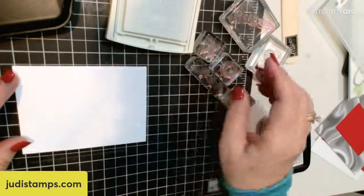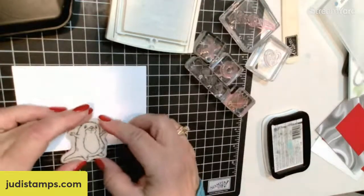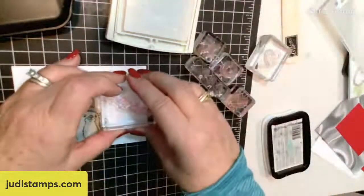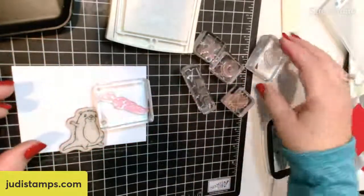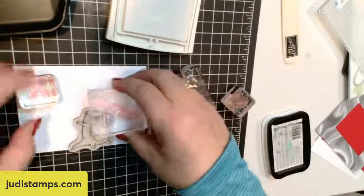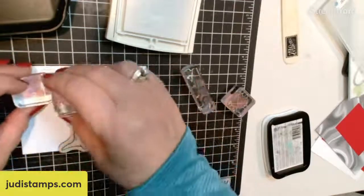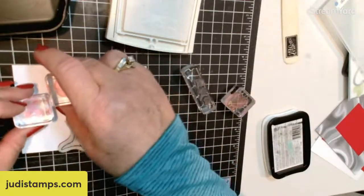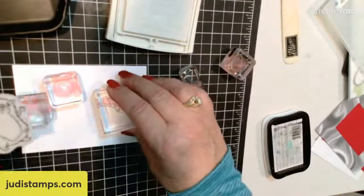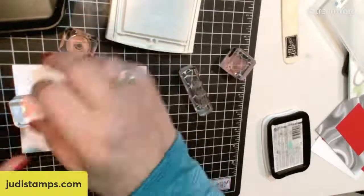We're going to go ahead and stamp in our white. The white is a pigment ink, so it dries slower, which gives us some time to emboss. I do have some white embossing powder, which I'm going to open up. You could use a coffee filter or a piece of paper that you can just gather up your embossing powder. Let's figure out our layout — I know I'm going to have this little otter peeking out from the top. Our wall is going to be the background. I'm using the white ink instead of Versamark — you could use Versamark, but with the white I can actually see better where I'm stamping.